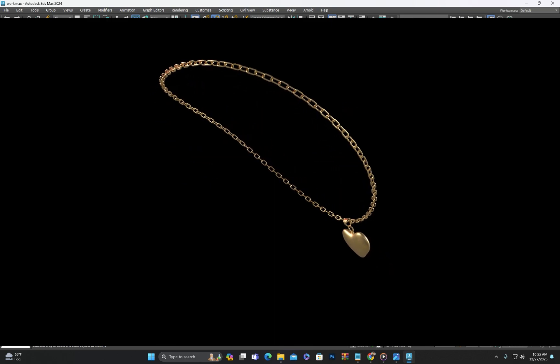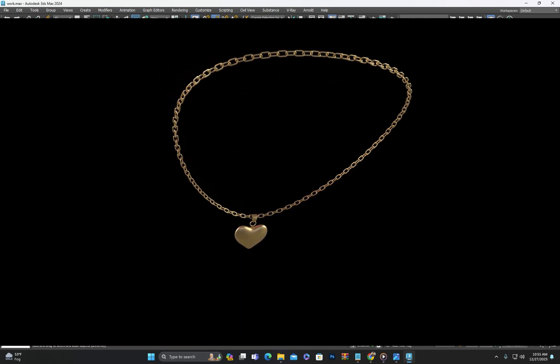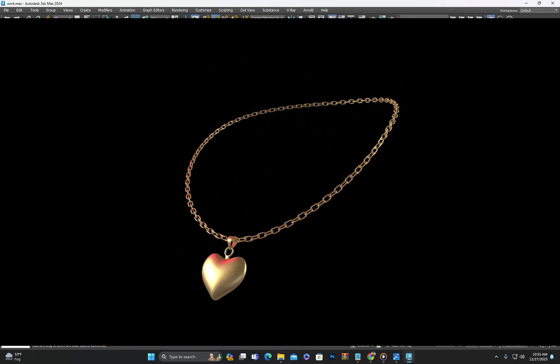Hello everyone, in today's video we are designing a necklace based on the reference you are currently seeing. Let's get started.